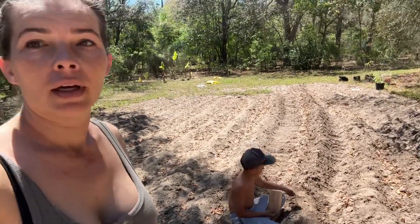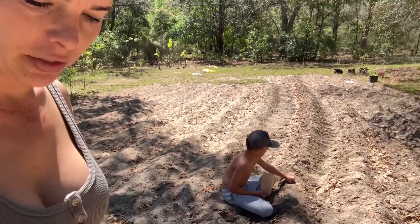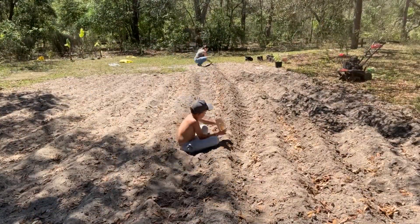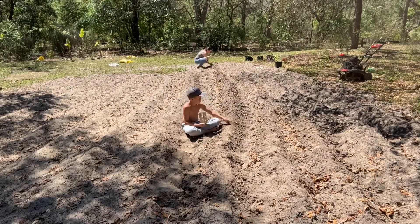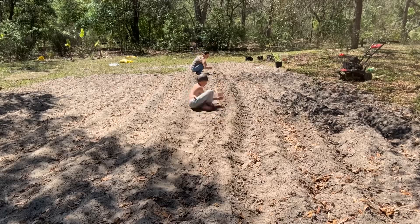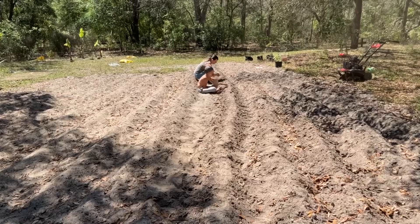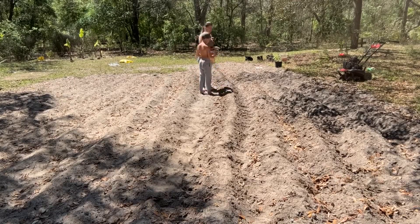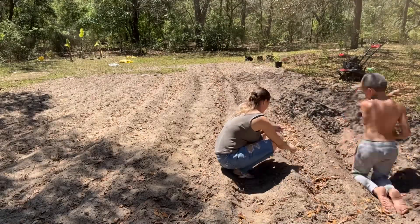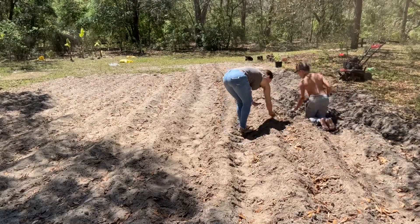All right, I'm gonna go ahead and throw it in time-lapse so we can get this planting done. We'll see you soon.